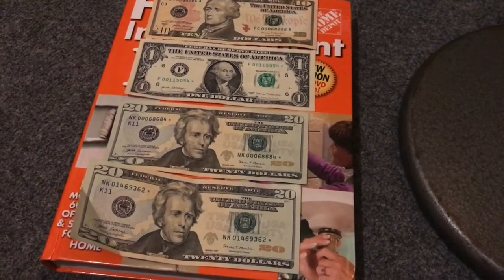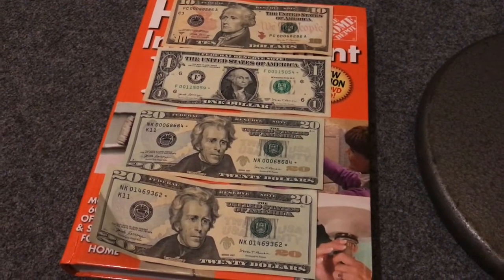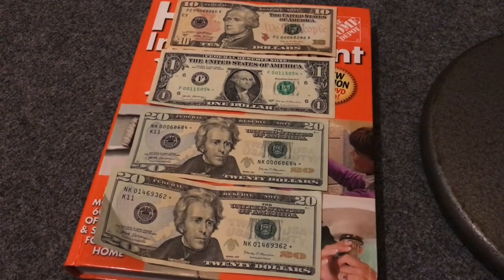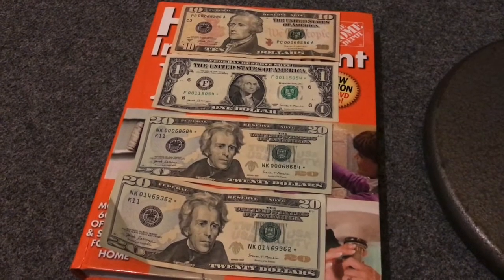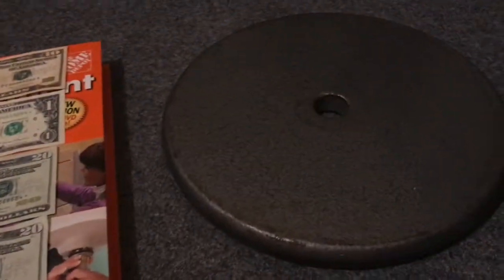Hello YouTube world, how's everybody doing today? Capital Currency here. Today I wanted to share a little tip with you. These bills here are bills that I'm about to make a video on, and before I put them in sleeves, what I do is take them and put them in a big thick book.